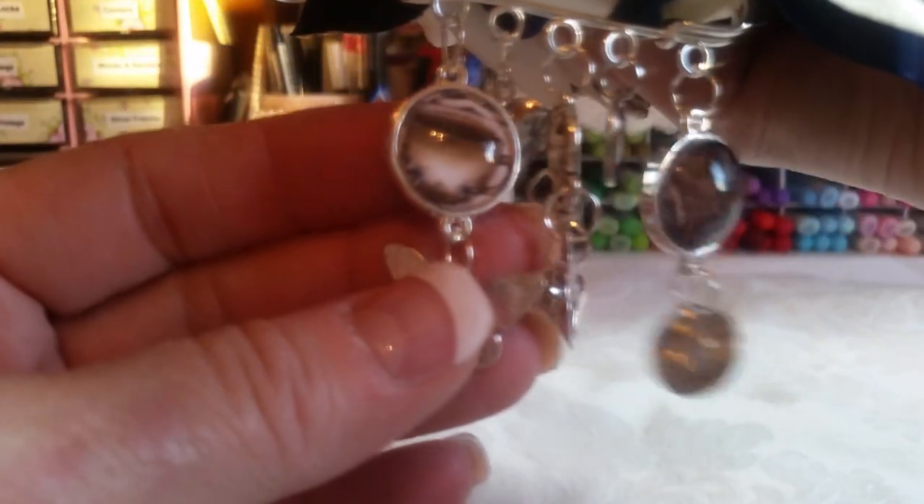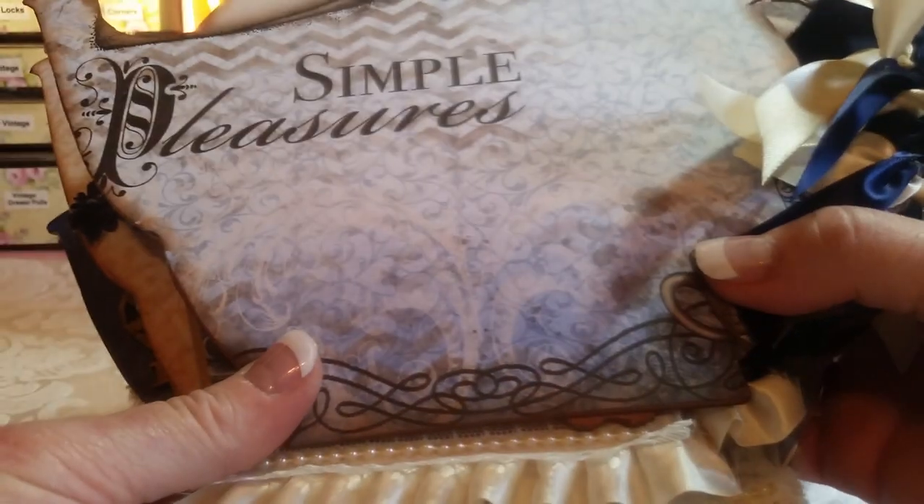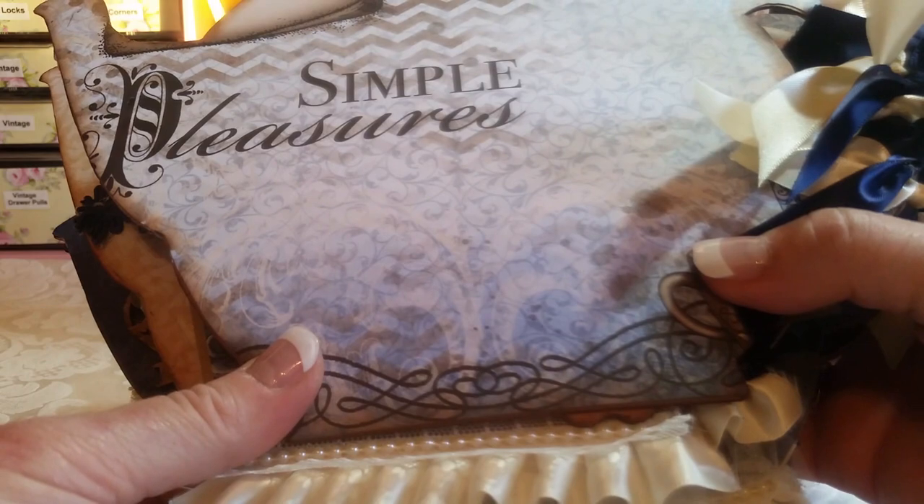Let's see the other side. On this side we have another coffee cup and this one has coffee beans — super cute! The back says 'Simple Pleasures.'